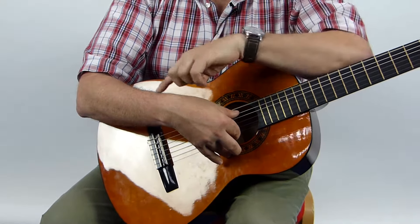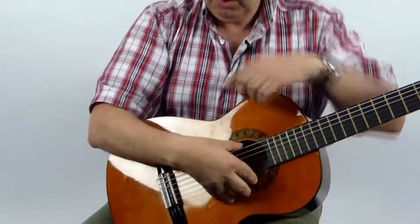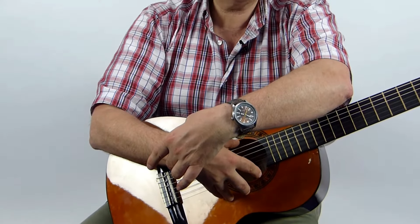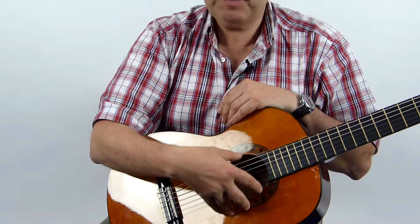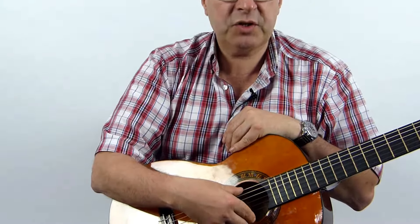I hope you noticed that my hand is a nice curved shape, like a bear's claw, and it stays in that position all the time. My wrist is really high up off the strings. Notice my hand doesn't move — it stays in position to play.